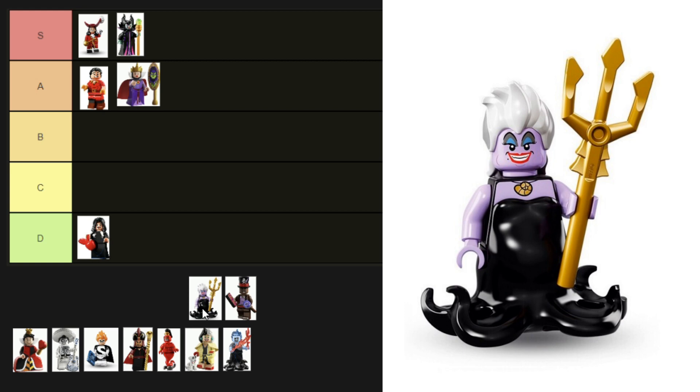Next is Ursula from the first Disney CMF series. It's very clear to see who this minifigure is supposed to be — her face is perfectly Ursula, her hair is great too. Her torso is printed and includes the shell necklace that held Ariel's voice, and she has tentacle legs. Is she an S tier or an A tier? I can't think how they could improve her — she's got to go to S tier.